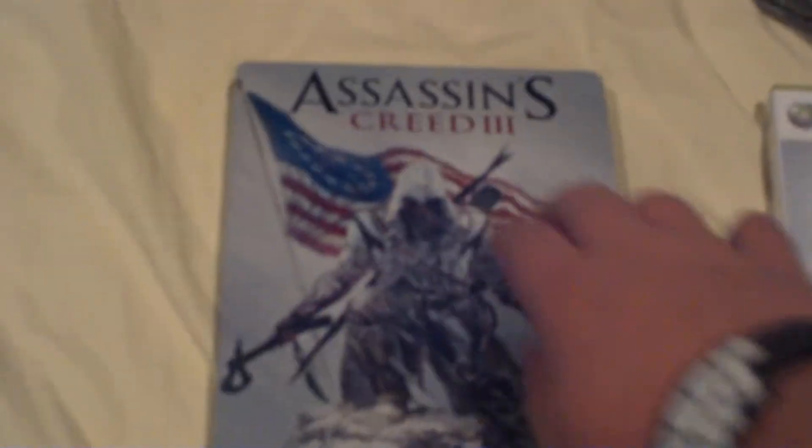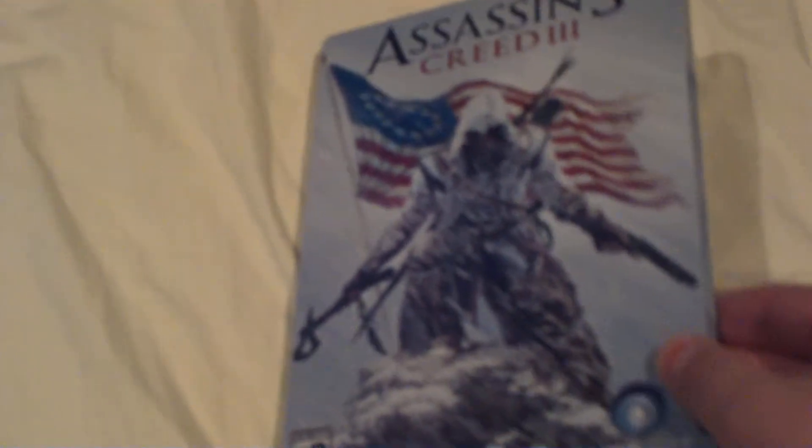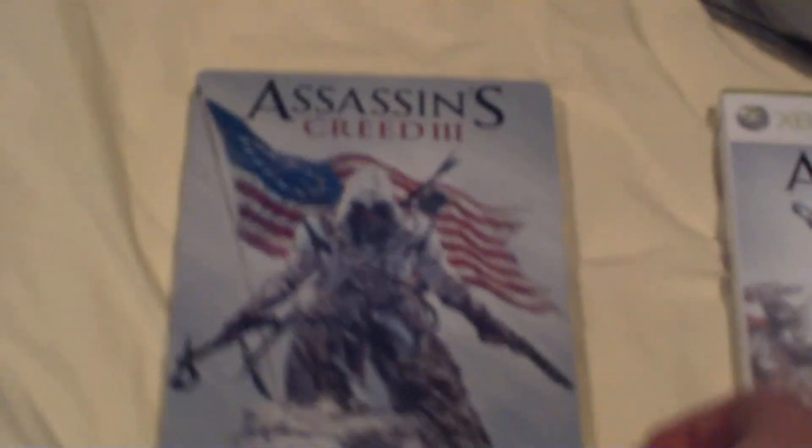Here's the Steelbook. It's all glossy — you can feel some of the paint they put on, it's shiny in places. It has the current Assassin with the revolutionary flag, because it takes place in revolutionary times. And here's the back of him, a little bit closer up. This is his arrows, his tomahawk, his gun, swords, all that stuff, and the flag again.